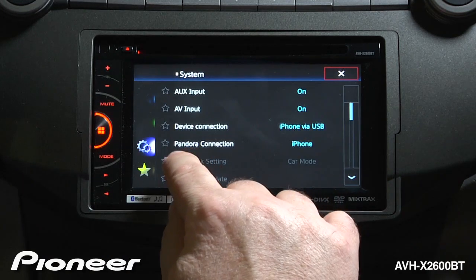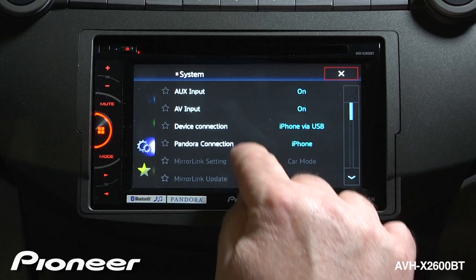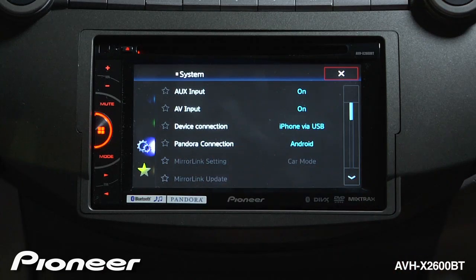Next up is our Pandora connection, which right now is set to iPhone. If you're an iPhone user and you want to listen to Pandora on this radio, that's the connection setting to use. If you're an Android phone user, switch your Pandora connection to Android.